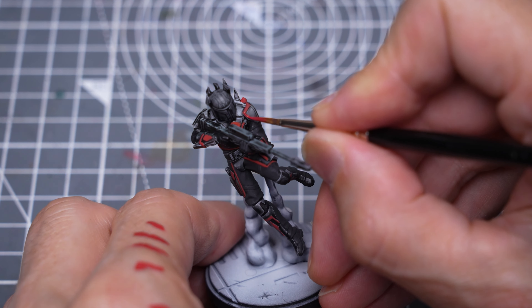If you'd like to take things further, we could add some non-metallic metal style highlights to the armour, and I'm using a bluish greyscale to do that, with some vanilla white mixed in for the brighter highlights. So here I'm creating some little gradients to add interest, and I'll be sharpening up most of the edges.